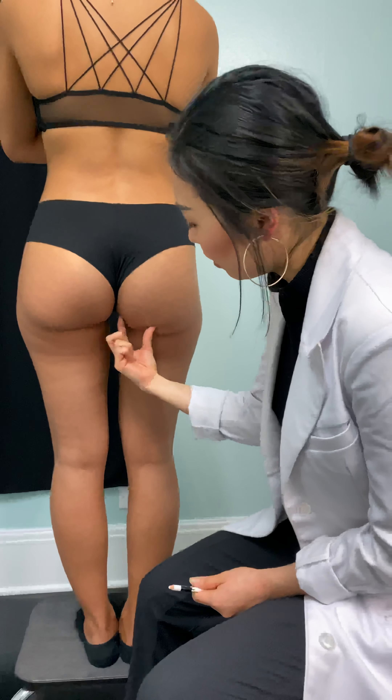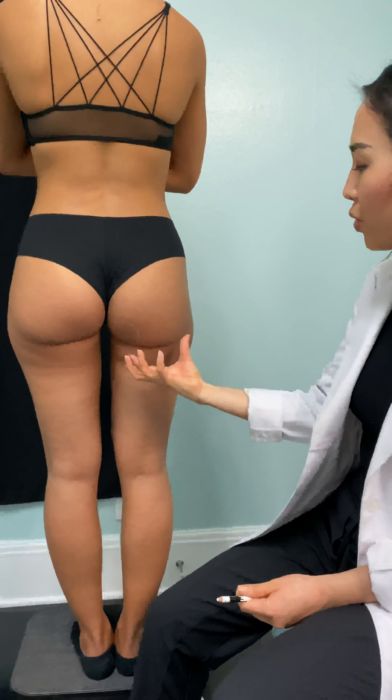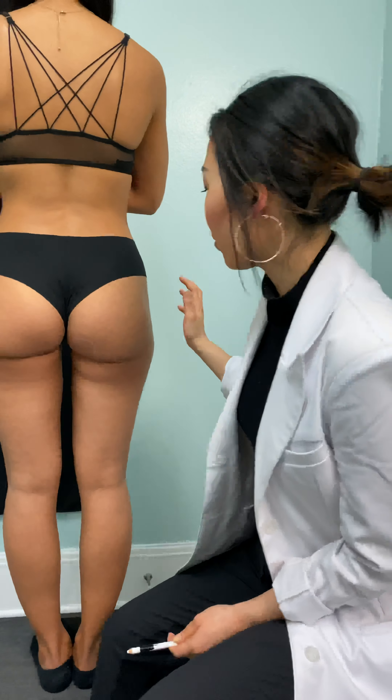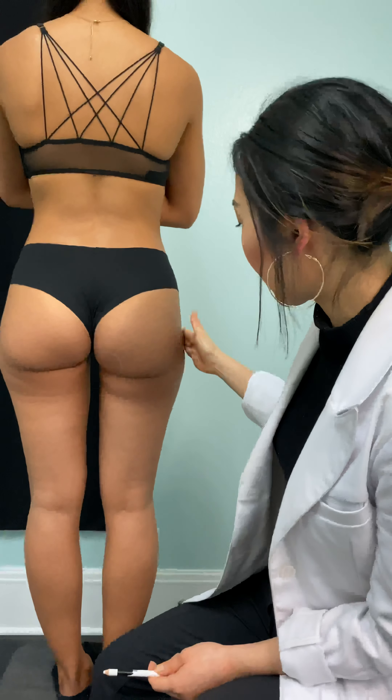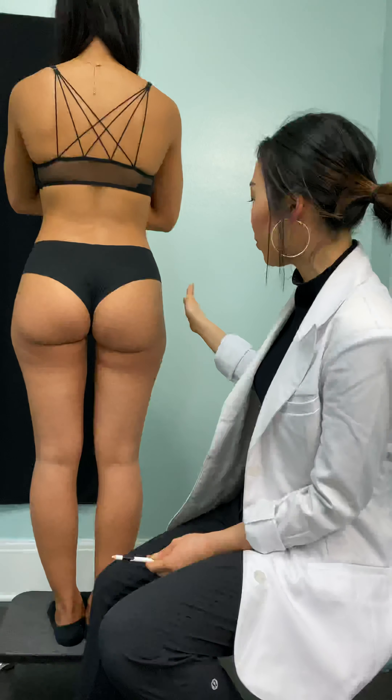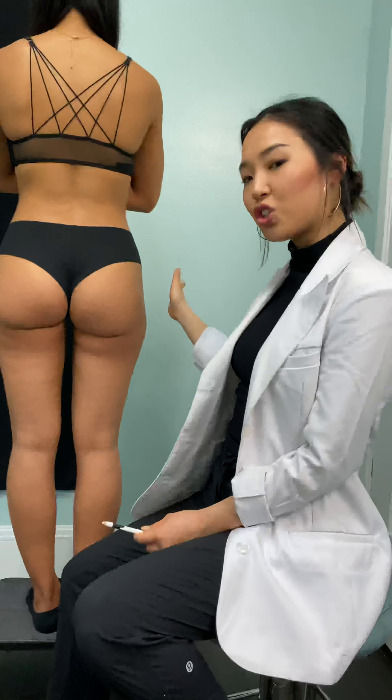With the Sculptra we'll inject a little bit in here to give it a little bit more fullness, but we are going to focus mainly on this hip dip right here so we can make this a little bit more volumized and congruent, and give her a better shape.